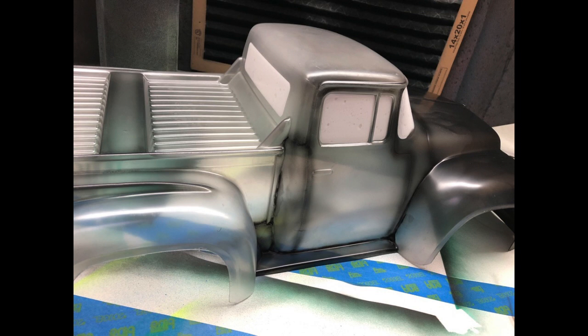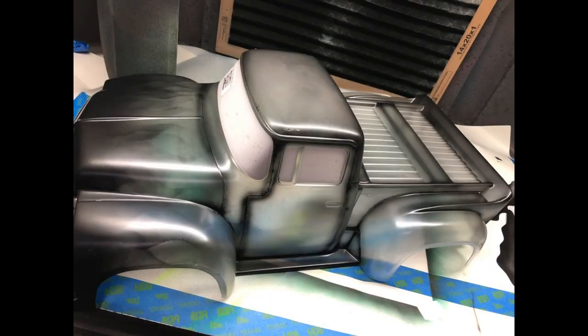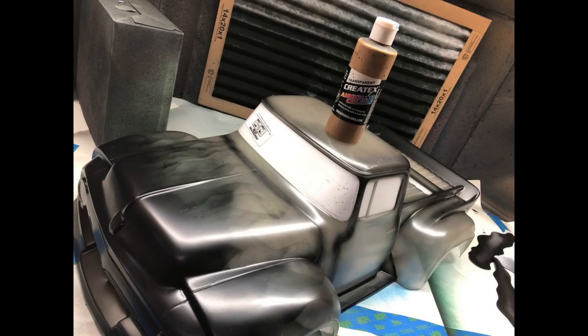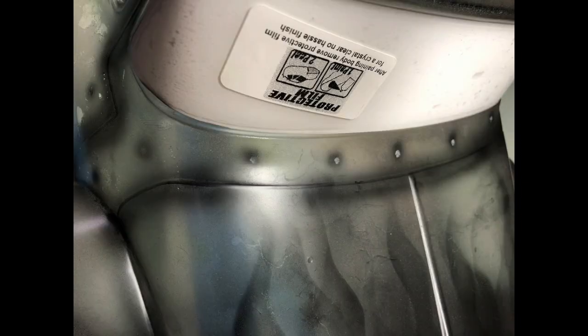So now I'm taking that same black and going around all of the outlines on this body — the doors, the roof, the trunk, around the wheel wells, the guards, the guard rails, everything. Then I'm going to take this transparent light brown and spray a nice light coat.